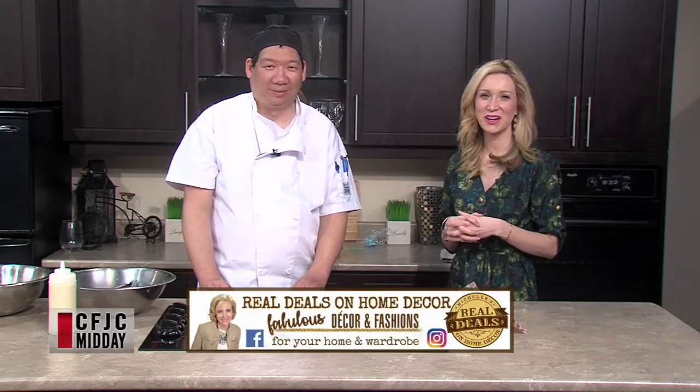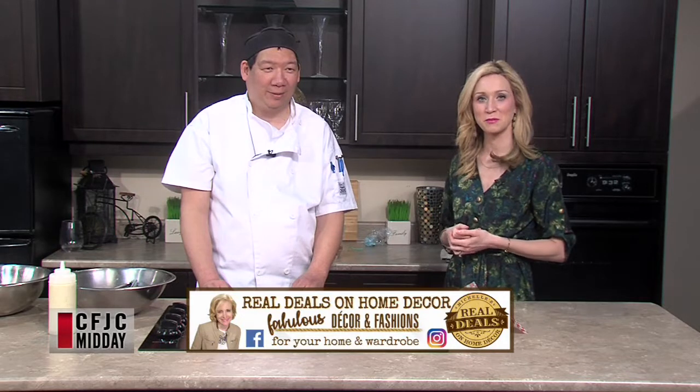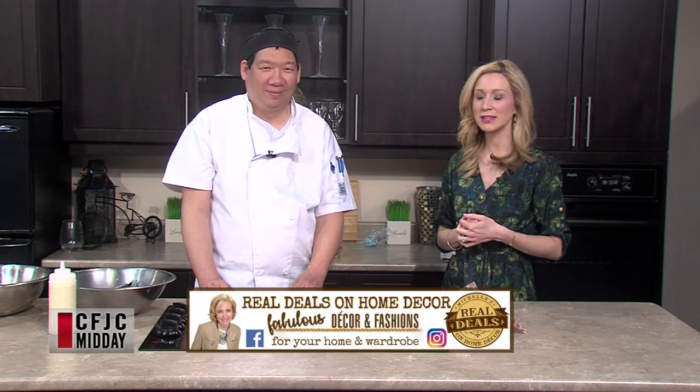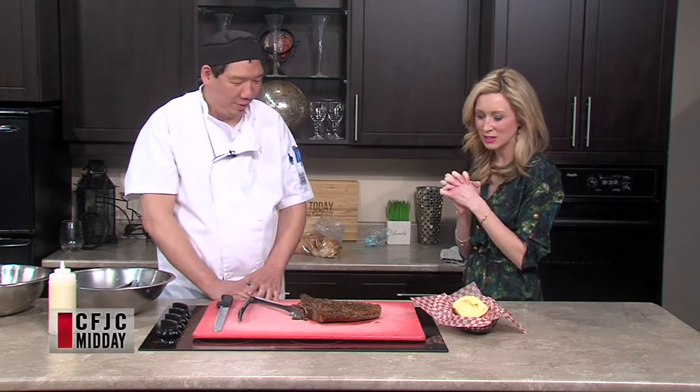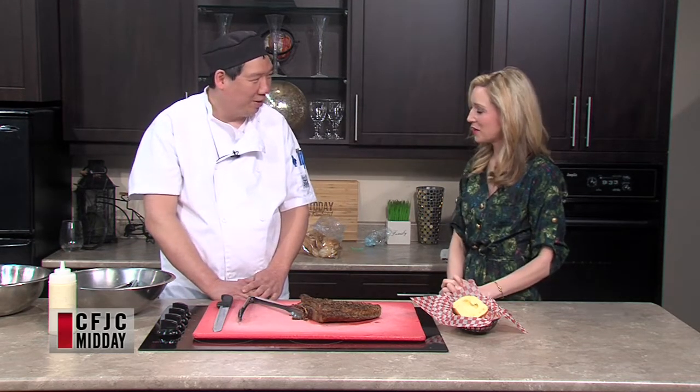Welcome back to Midday. We have Chef Wayne Wong joining us from Attaboy Memphis BBQ Restaurant, which is over at the Ramada Hotel, and we are cooking in the kitchen and it smells delicious. I always wish people could smell this, but they can't. Chef Wayne Wong, thanks for being here. You are giving us an insight into your special beef brisket.